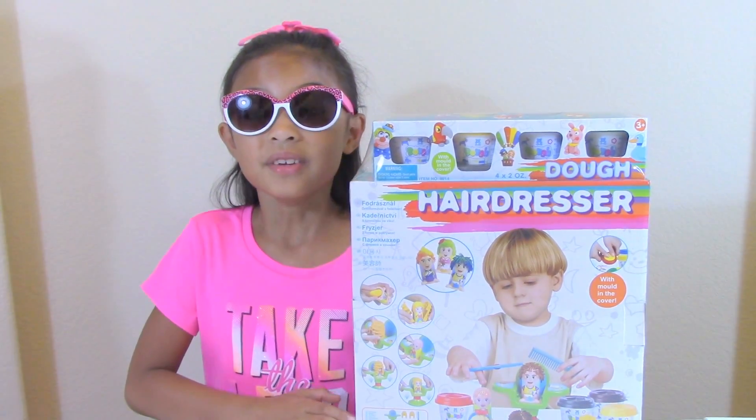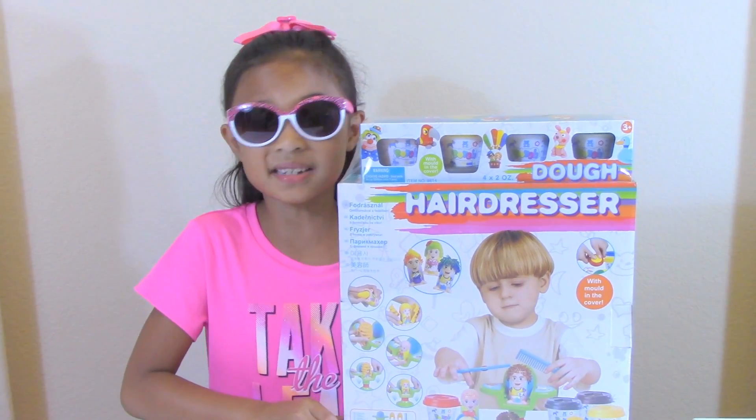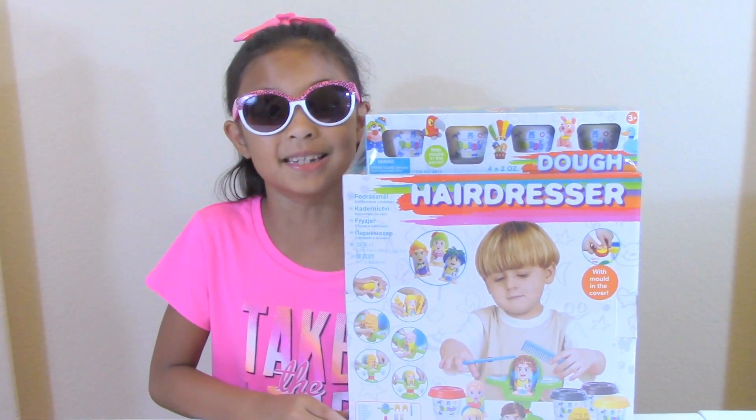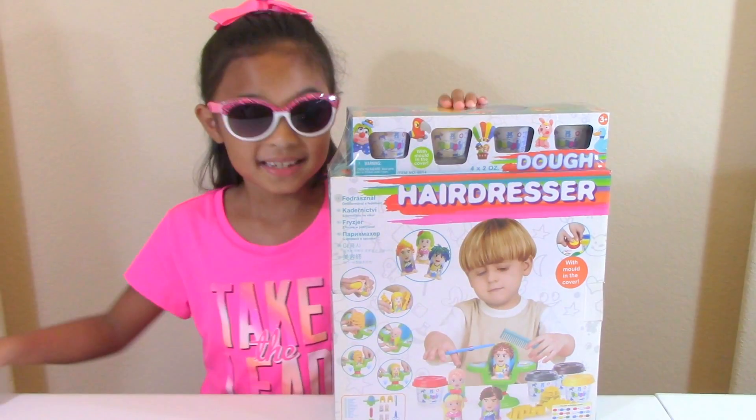Hey guys, Toys Academy here. Today I have Hairdresser Doh! I can style their hair whatever I want. Whoa! That's so cool! Let's open it up.